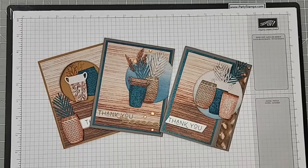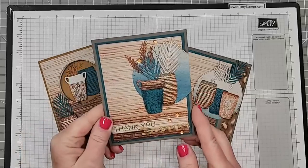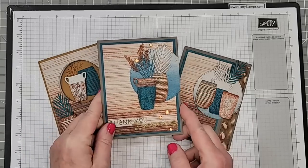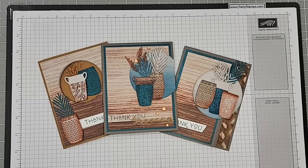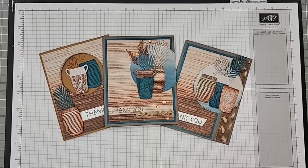This is a brand new suite in the new catalog that just released in May, and I just think it's awesome. I received so many kind comments from you on this card — I had blogged this earlier this week — so we're going to talk about this suite, how to use all of the pieces, and tips for making these pots.